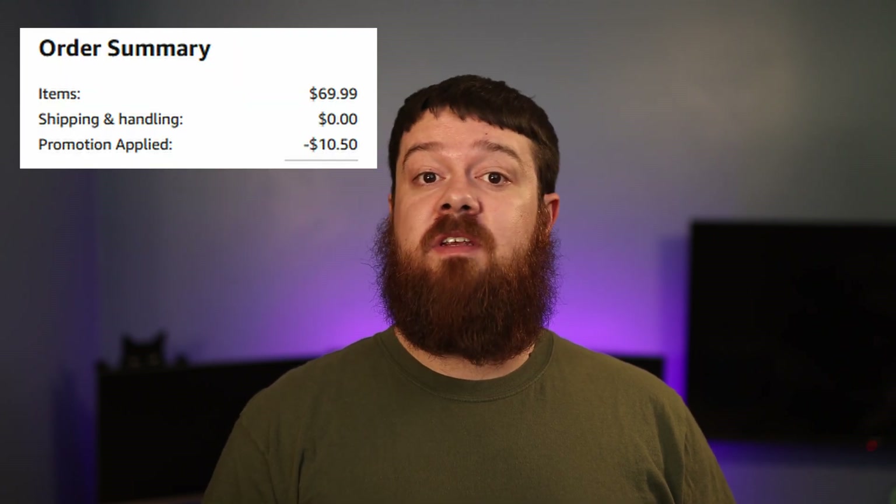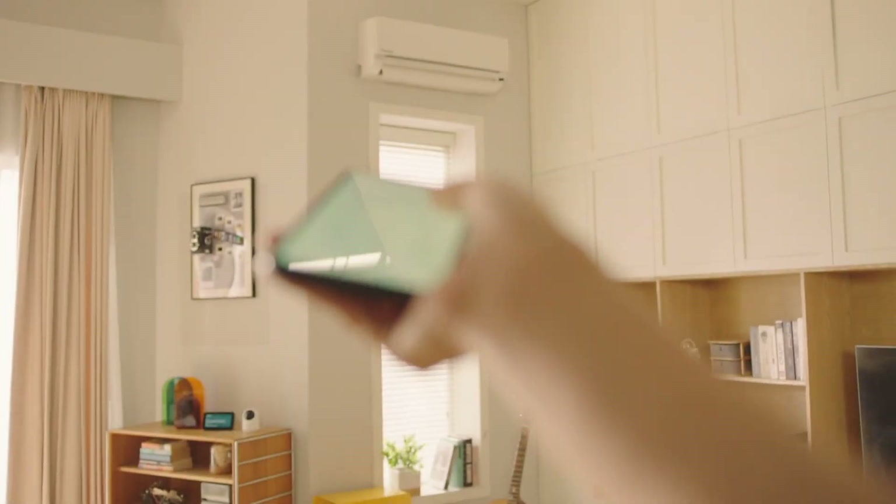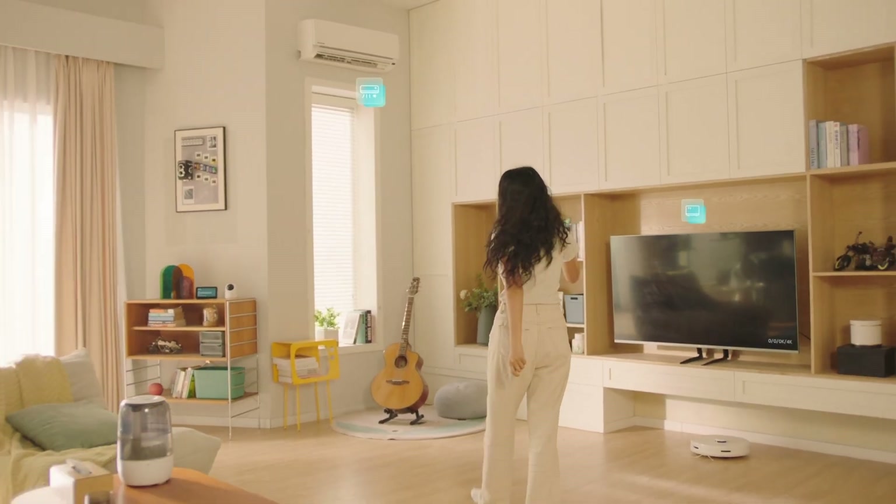I'll also have a promo code in the description below that you can use to save 15% off the SwitchBot Hub 2. Just keep in mind that that code is only available until May 10th. Just like the Hub Mini, the SwitchBot Hub 2 also has IR control functionality built in, and it has actually been upgraded to provide an even larger coverage area to help control devices such as TVs and air conditioners.